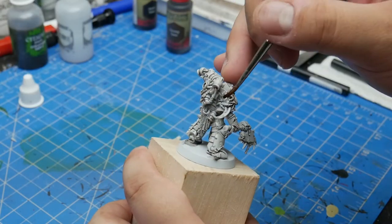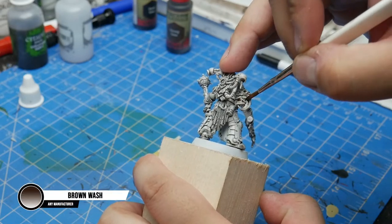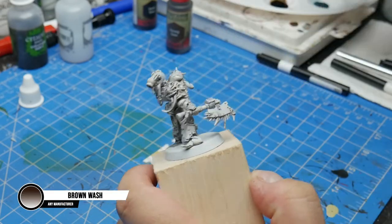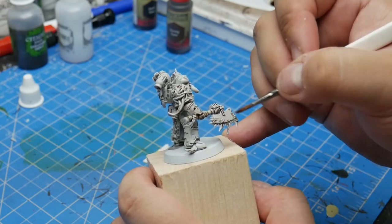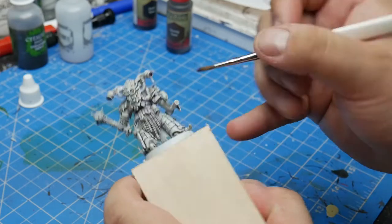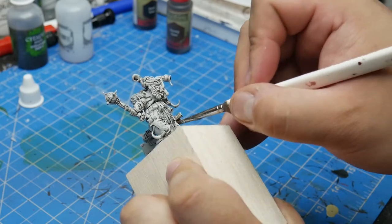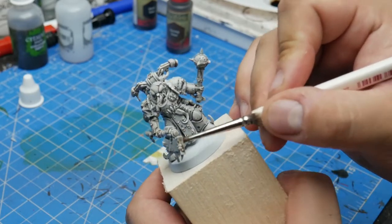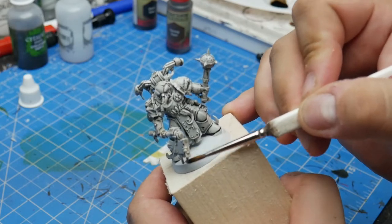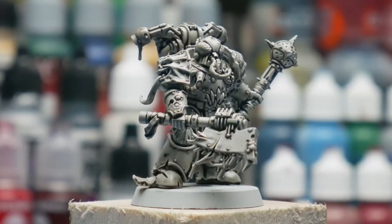Let's get some brown wash ready the exact same way we did our black wash and add some more depth. Again, we want to apply this all over the model. Since the brown wash is, well, brown, it gives the model a warmer tone and makes them look a little dingier while smoothing out the transition to the shadows. Again, take care to wick up any excess with your brush. Here it is with the wash dried.